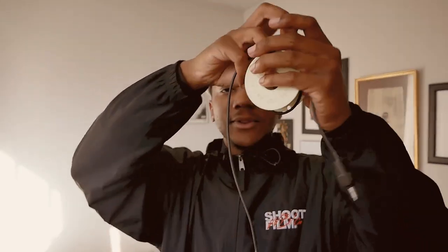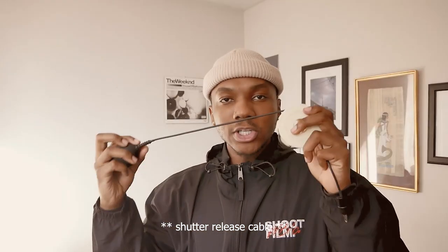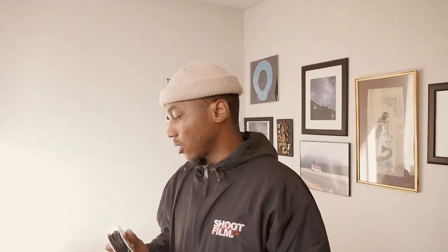Second thing — because we're shooting film, we're going to need a cable release. You don't need this specific type; there are multiple cable releases. I like this one because it's super old school, rugged, and it's extremely long. So I can do very long exposures from far away, which is really awesome. I'm not always going to need it, but having the option is great.